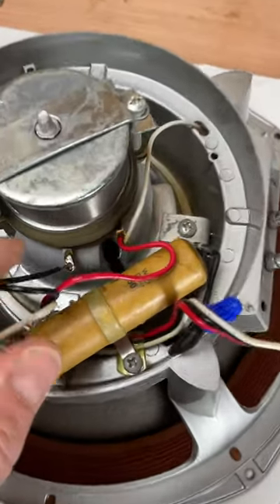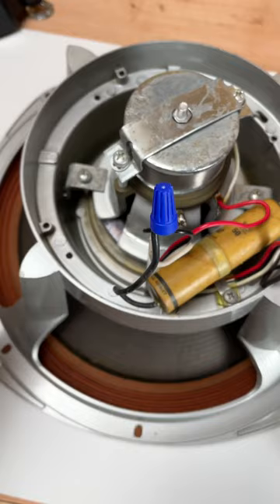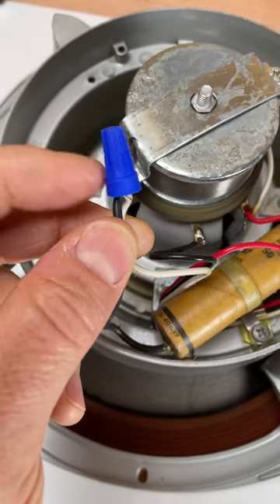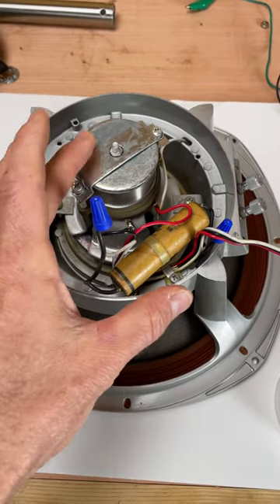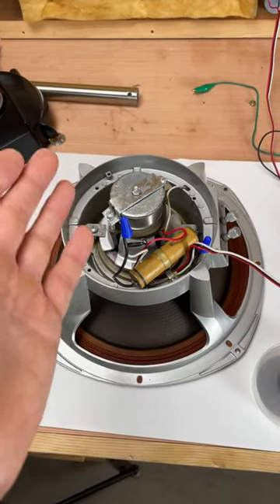After re-establishing some connections — re-soldering these points on the tweeter and cutting out the factory crimp connections in favor of a wire nut and some tightly twisted wire — I was able to put everything back together, take the speaker back in the house, re-hook it up to the stereo, and everything is working properly.